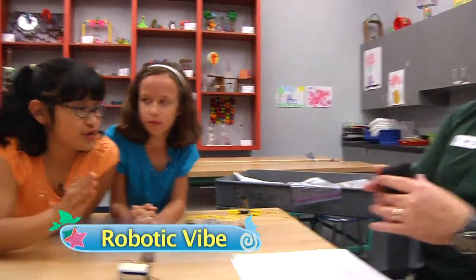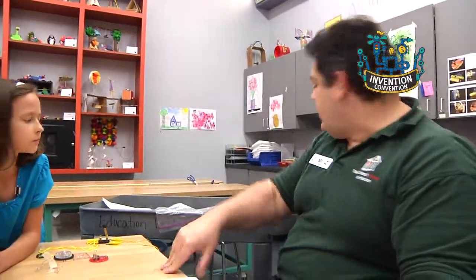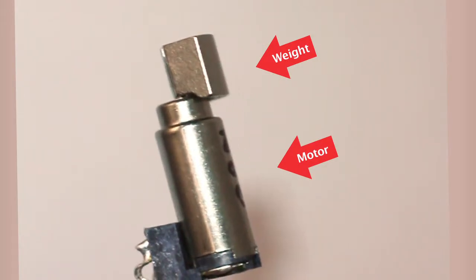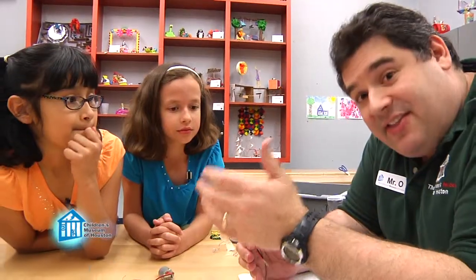Okay, before we begin, we're going to turn our phones on to vibrate. Wait, I have a question — what makes a cell phone vibrate? Well, inside they have a very tiny motor, like this one. See, the weight is offset, meaning it's not in the center. The inertia of the weight as the axle spins causes the motor to move around in all different directions, and those vibrations can make things move.